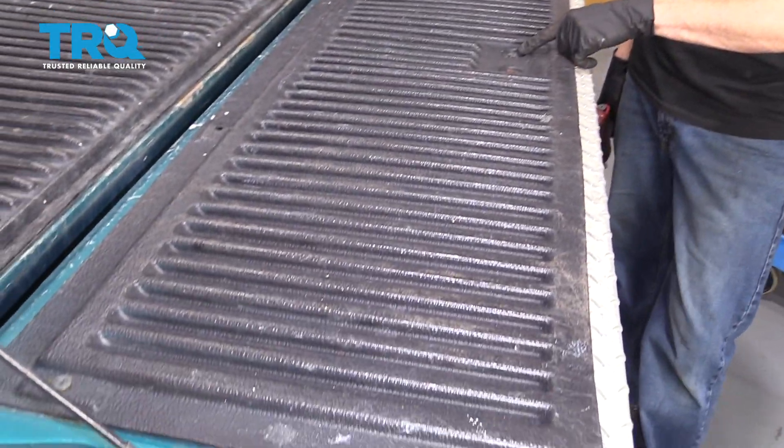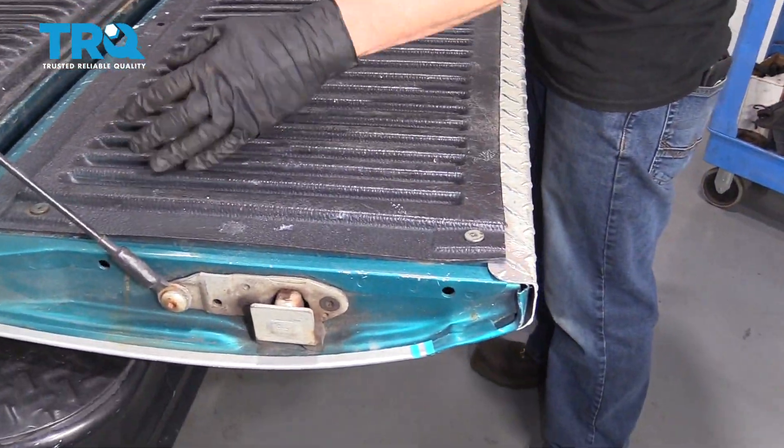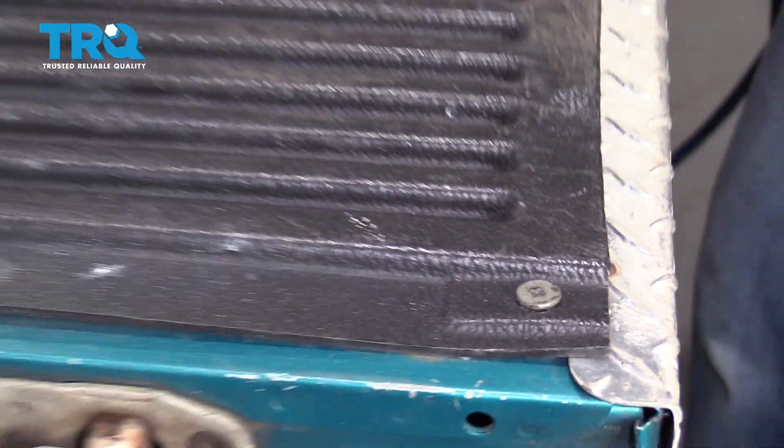Now that we have the tailgate down, we have a clear view of all our mounting bolts. We have two here, 13-millimeter, and then if you were to go around, more than likely you have some Phillips heads. We're going to remove them all.